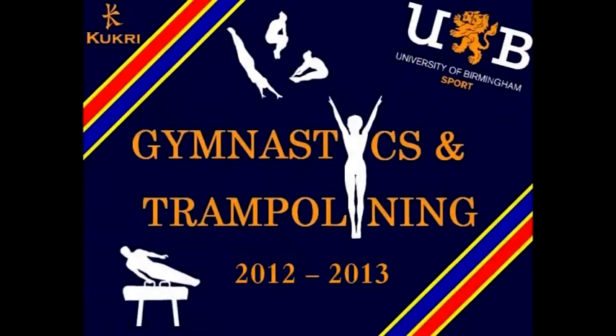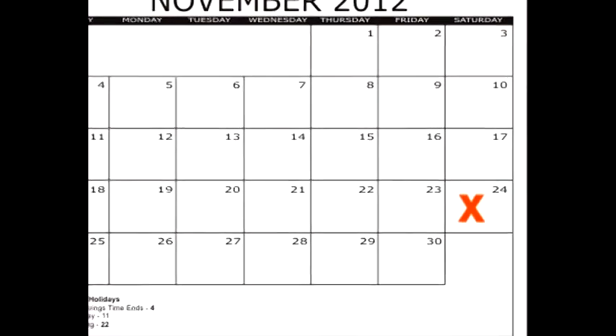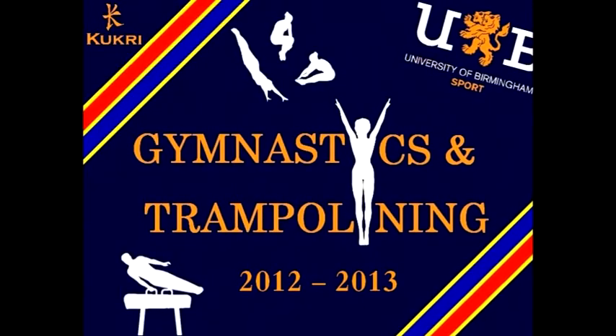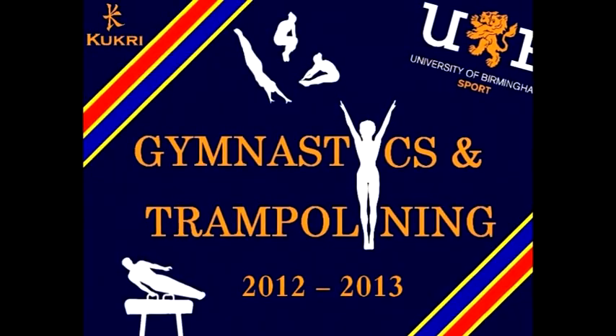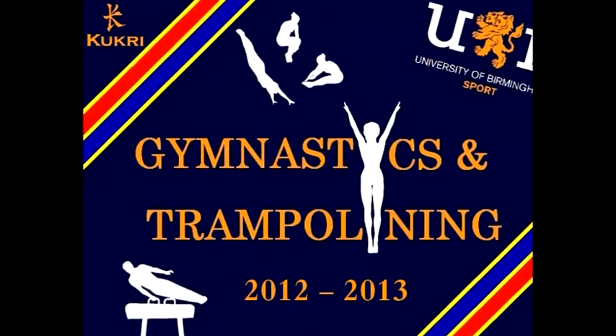Hey guys, I appreciate that the competition is fast approaching and we haven't had a huge amount of preparation time, because the novice sessions have been so busy and also Sean hasn't been in on the Wednesday sessions. So I thought I would make this video guide to explain how the day will work, what to expect, and a few tips on how to prepare and do your best on the day.